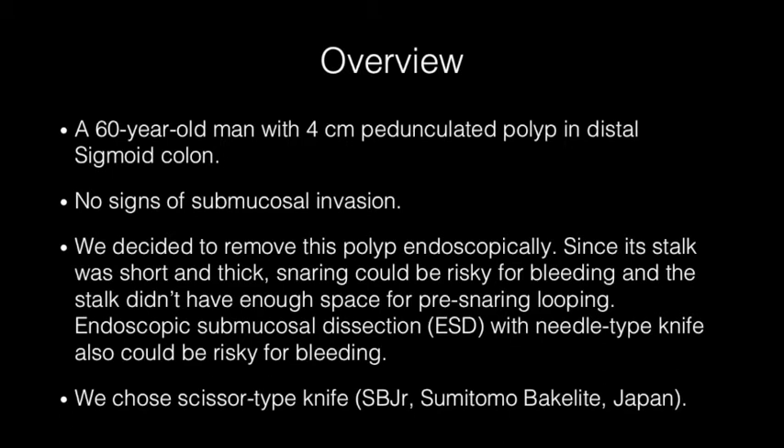A 60-year-old man with a pedunculated polyp, 4 cm in the sigmoid colon. Colonoscopic examination showed no clear sign of submucosal invasion. We decided to remove this polyp with an endoscope.